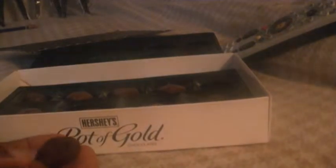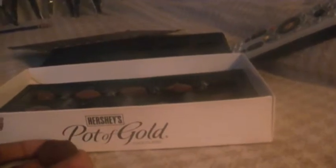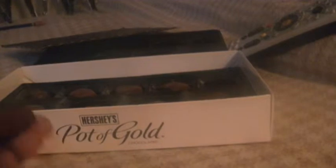Next time I get boxes of these, I'm going to get about six or ten boxes, or pretty much likely a whole supply of these chocolates, because they are really delicious.